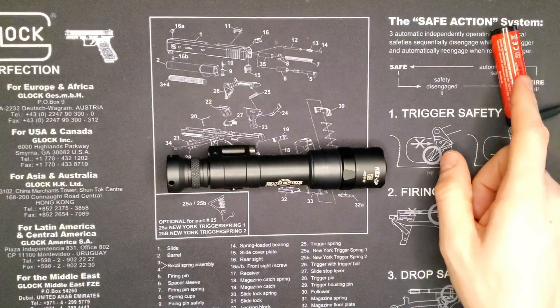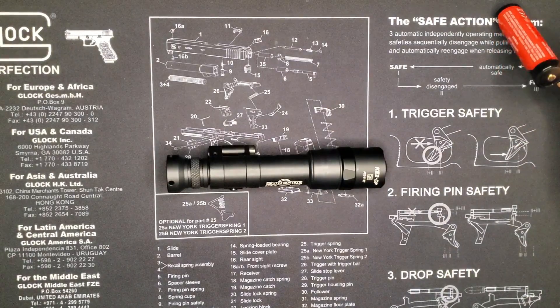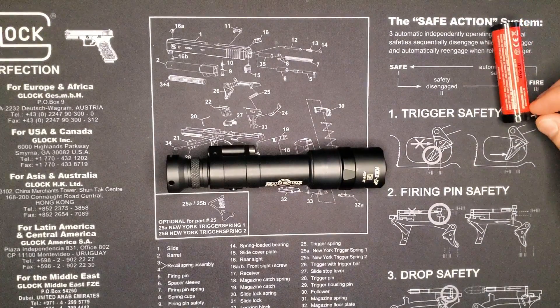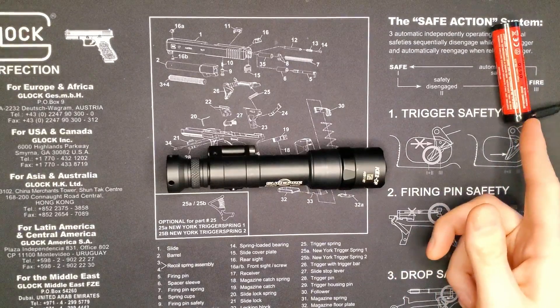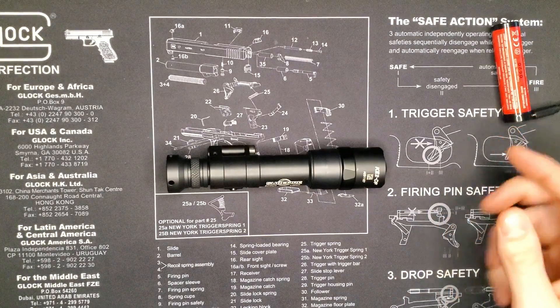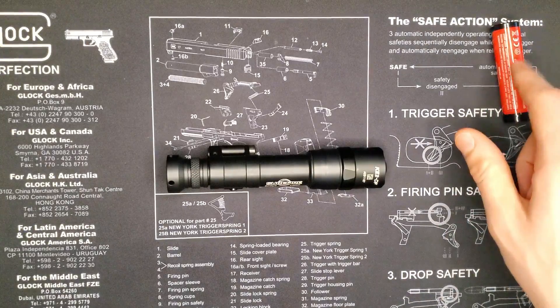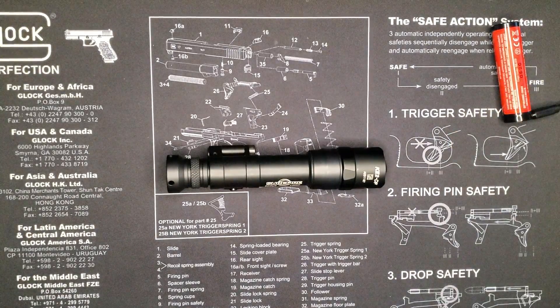One thing to note about this battery: it has a red indicator that will let you know when it's charging, and it'll turn green once it's done charging. You also can't overcharge this battery because of the integral circuit protector in the Surefire batteries, which is really cool.